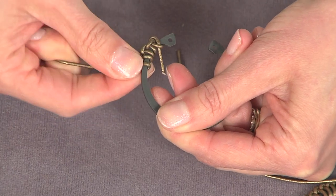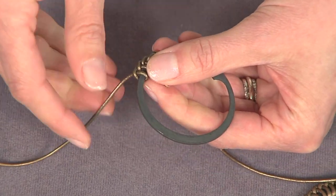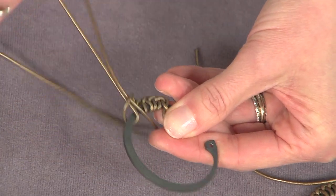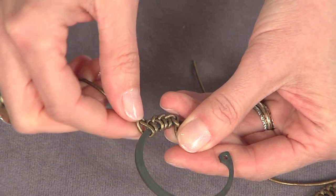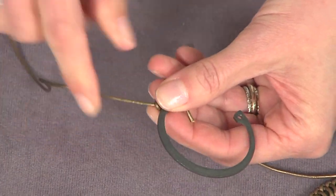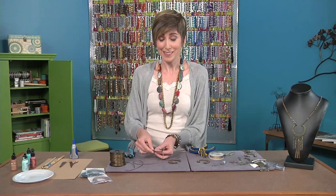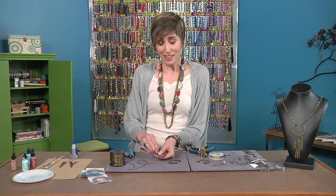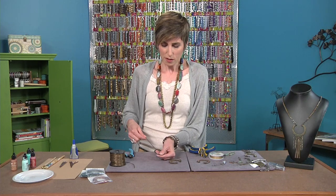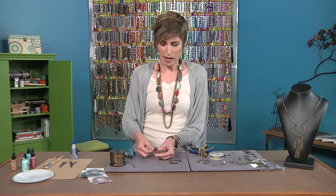One important thing I forgot to mention: because this retainer ring is steel, you'll want to coat it with something like beeswax or a matte spray or something to seal it in, so just in case it gets wet, it's not going to rust. That would be a bummer — unless you want that sort of look. You could totally let it rust and then seal it.